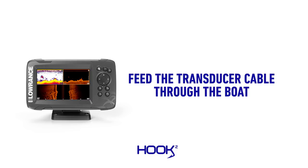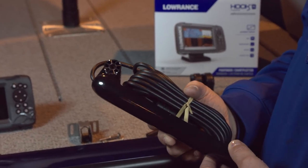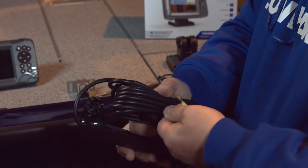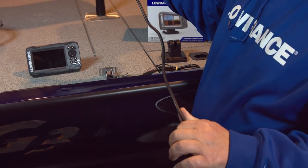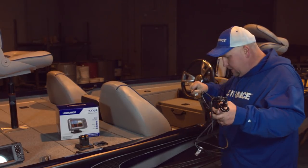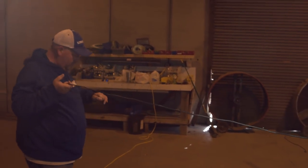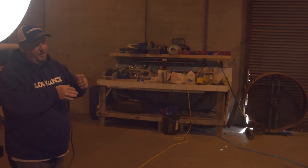To get started on this install, the first thing we're going to do is install the new triple shot transducer on the back of the boat. It looks a little different from some of our other transducers — it's a lot narrower but has twice as wide a cone angle, which makes it a lot easier for finding fish. I like to take the wire tie off and stretch all of the cable out so it's really straight, which makes it a lot easier when we pull it through the boat. I usually just drop it through the steering wheel and start walking out with the cable to get the kinks out.